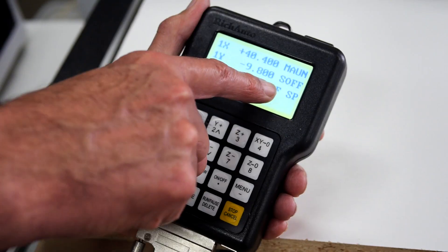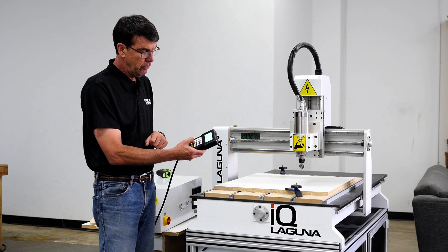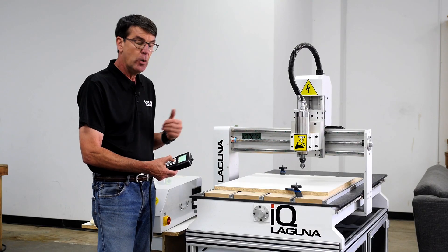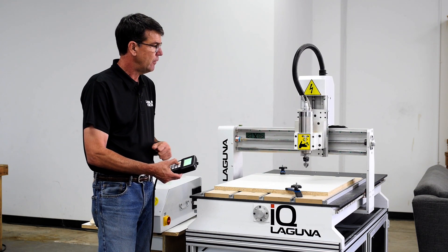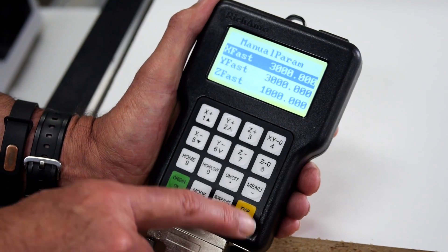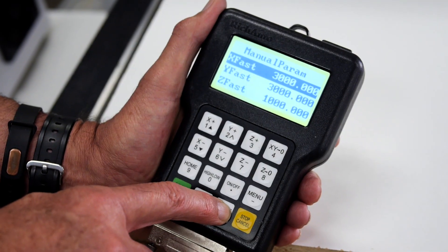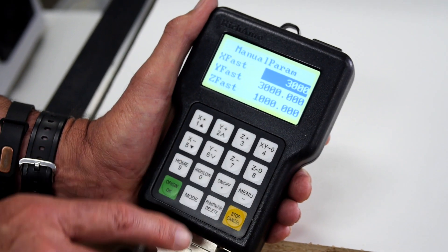Currently I'm in the fast speed, so it says 'F' as in fast SP. Now I'm going to push the high/low button and now it's going to read 'LSP'. As I jog it, it's moving considerably slower. You can adjust those jog speeds by hitting the stop/cancel button one time and it brings up your slow jog speed. Mine is currently set at 1000. To change it, you just hit run/pause/delete and you can change it to whatever you'd like.